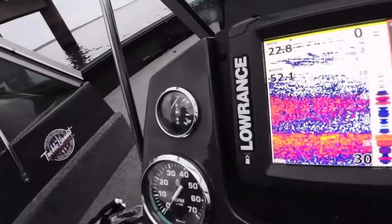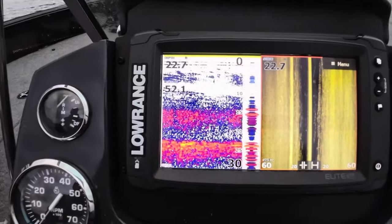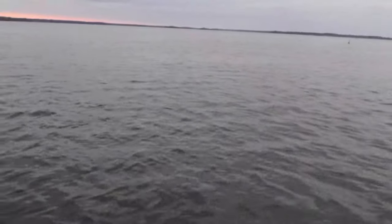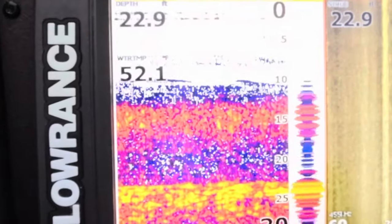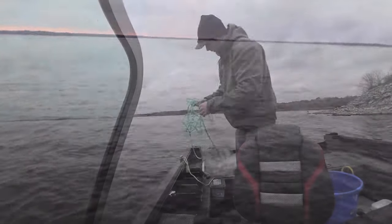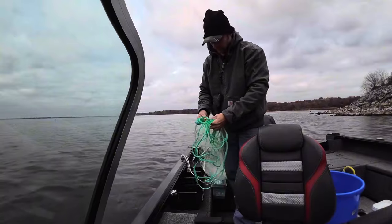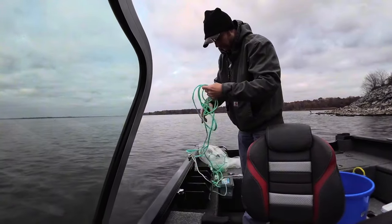I'll show you what they look like on the electronics. Guys, I've got them here on the electronics - that's just shad schooled up down there, thick, thick. Once the boat kind of settles down you start seeing shad looking everywhere. They're just down there thick as can be. We're going to go ahead and throw on these. We're set up on a pretty big school here, so I'll actually use my smaller net just because they look so thick in here.